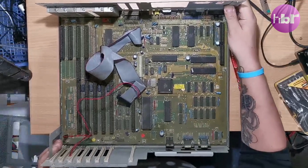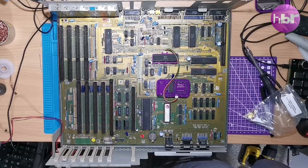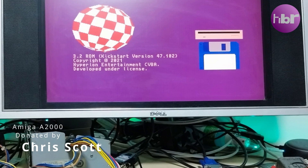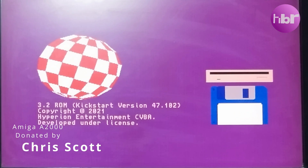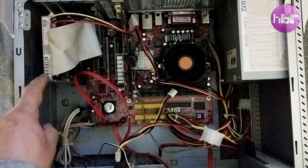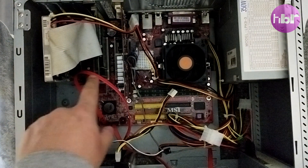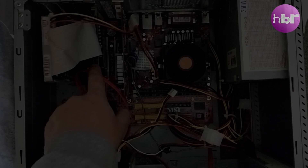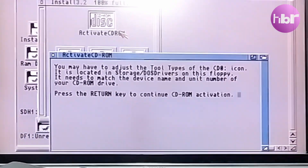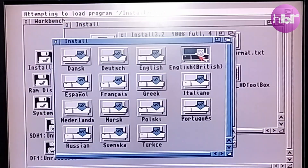I'm taking an Amiga 2000 from dusty and damaged to almost pristine, but the journey so far has not been without obstacles. From seeing the Amiga working at the end of the previous video, it's taken major surgery to install the upgrades I wanted, and find out why I'm putting an Amiga SCSI drive into a late 90s PC. So let's rewind to the end of the last video, where I tease the question of installing Amiga OS 3.2 from CD-ROM.